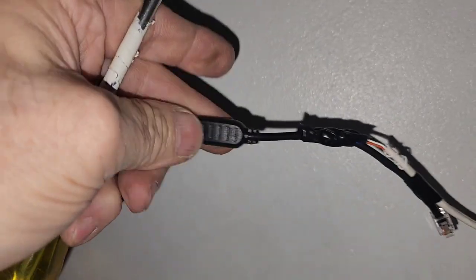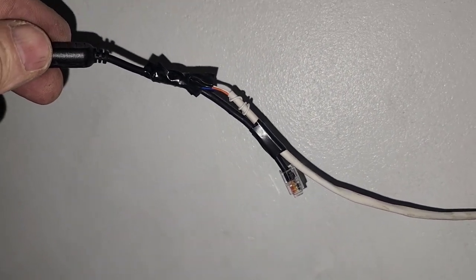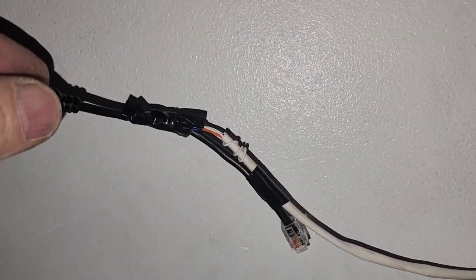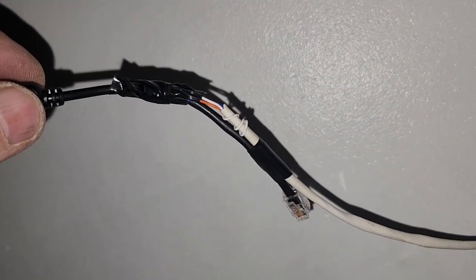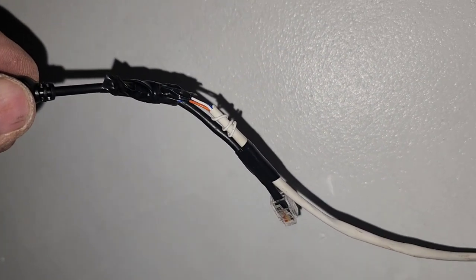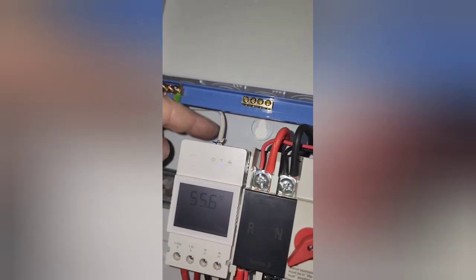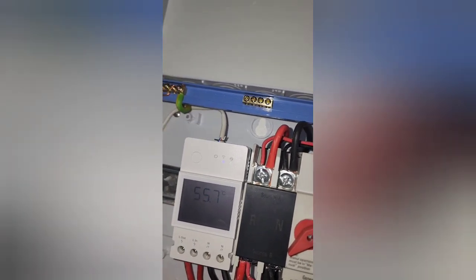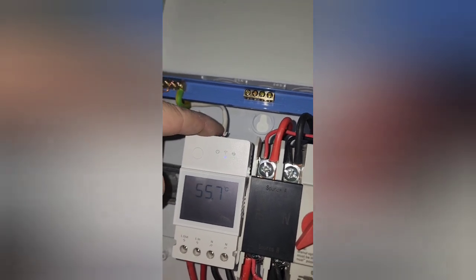It uses an RJ9 connector. It comes through to an RJ9, but it's only one and a half meters, so I extended it. It's only three cores needed, so I wired it in there. Here's a five meter extension cable. The specs say you can extend this up to 60 meters. I crimped my own RJ9 on there and plugged it in. You could have cut it off, taken that little black piece, just connected it and plugged it in — that's fine.